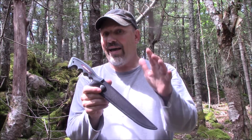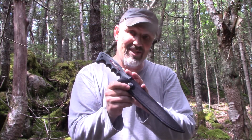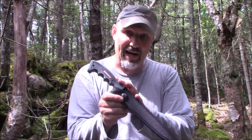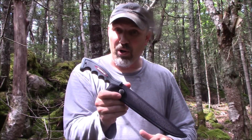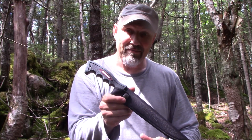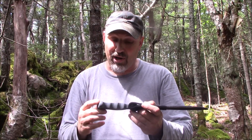Now, I had looked this up on another site. This same knife goes over 30 bucks Canadian. I got this one for $4.